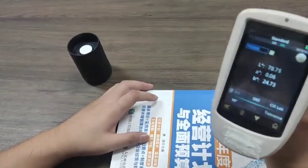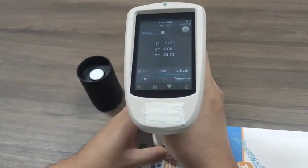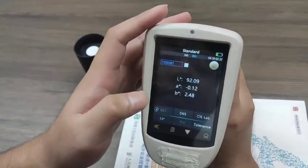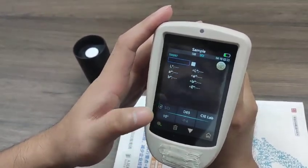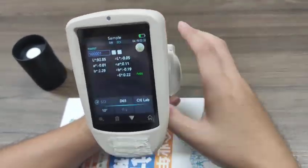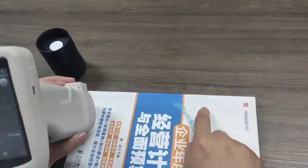Now we need to test a standard. We look at this as a standard. You can see the LAB is the standard LAB value. And now we transfer to sample test. You can see the delta E is the color difference between these two samples.